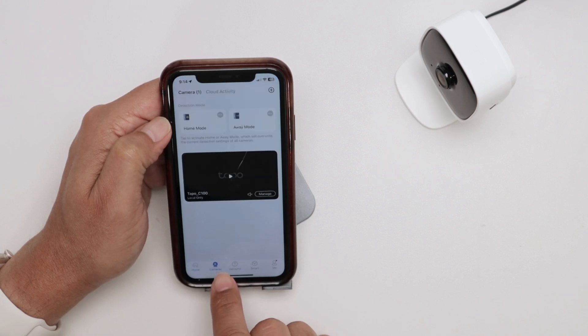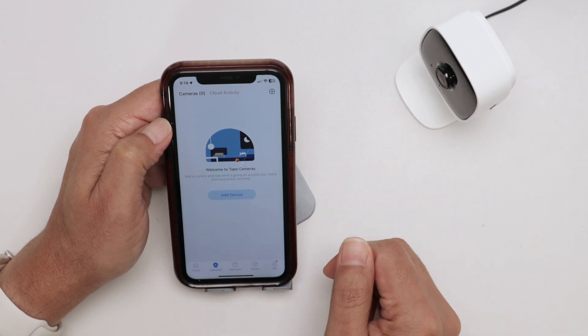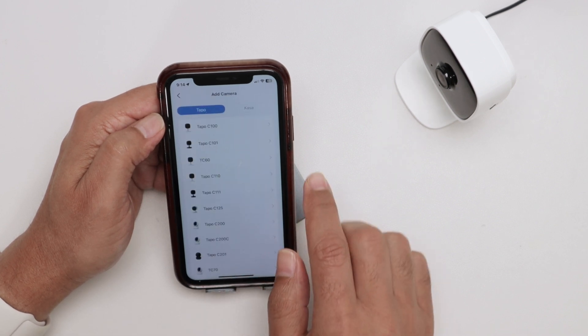Go to the main screen, then Camera. The old camera entry is no longer working — you can see it goes away — so I just need to add a new device. Select 'Add a new device' here.